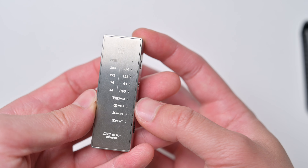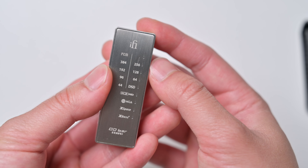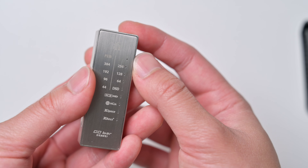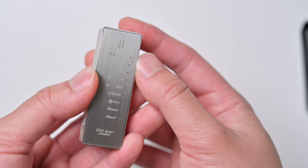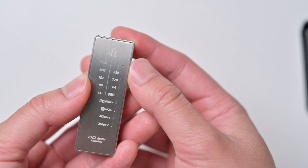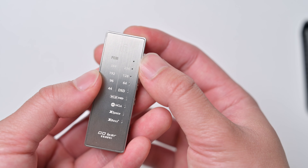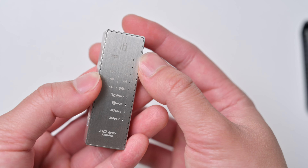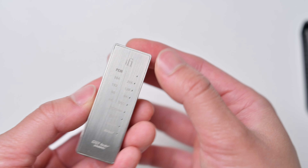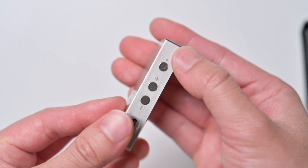You can also hold down this button to change the filters — it actually has four different filters. My favorite is the GTO filter, which I think is the most detailed. Minimum phase is also another option. Sometimes the GTO filter can get a little much, so minimum phase is the alternative. There's also bit perfect and standard. I'm not the biggest fan of standard — I think it's a little too smooth. But standard is also an option. So really there's a lot of things to play with on this device, all in a small compact package with really tidy buttons.